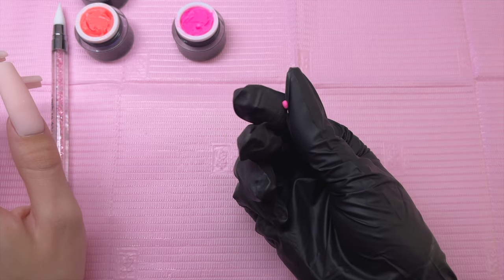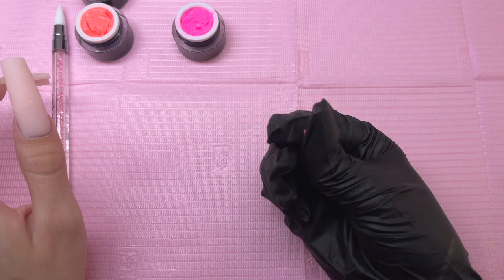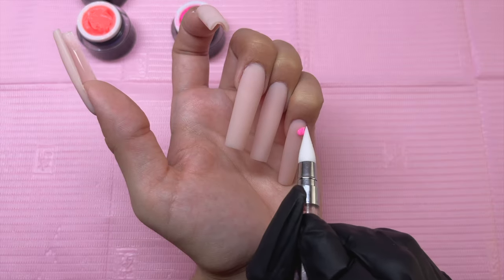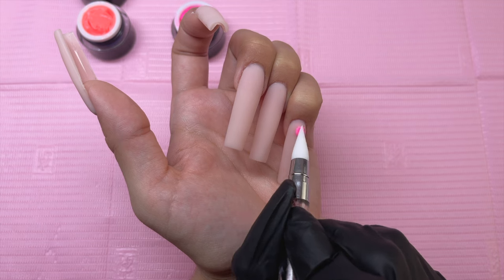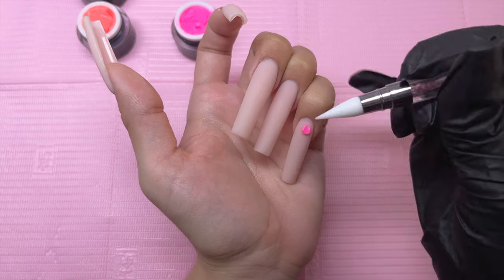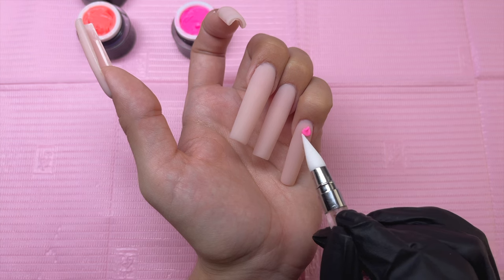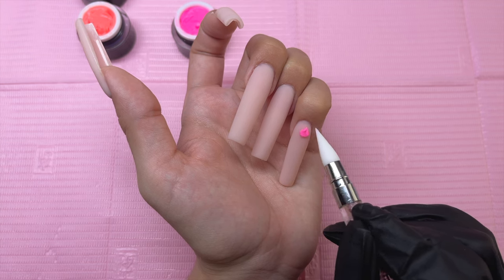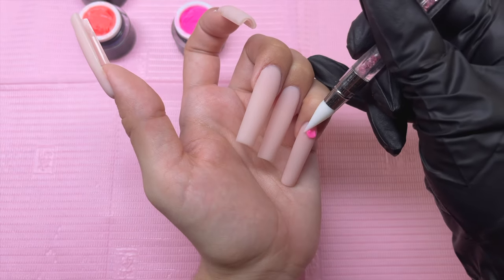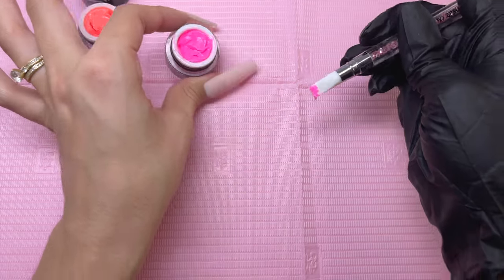This is basically the first step to creating the 3D flower. I placed it down onto the nail and using the pointy side of the silicone tool, I'm going to start sculpting out the flower petal. For the flower petals, you do want the center to be very mashed down and the edges to be more raised up. Make sure whenever you're sculpting your 3D flower petals that you are pointing it towards one area on the nail — that is going to be the center of your flower.